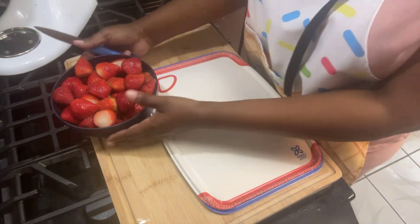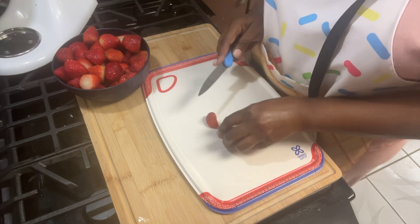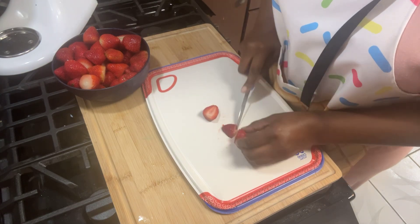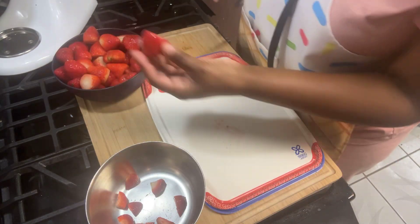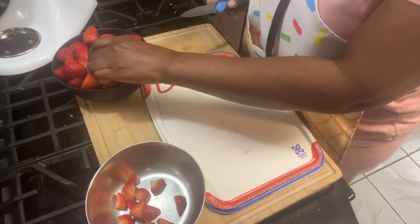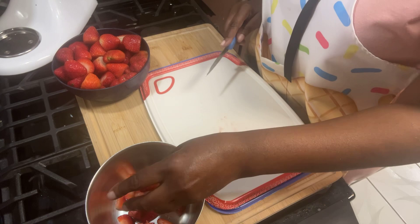We're going to cut some strawberries up. Now I'm not going to use all of these strawberries. You're going to get your strawberries and cut them up in pieces like this — just dice them up. You don't want them in chunks. Just cut them down and dice them like that. I've already cut the tops off. Once I cut these strawberries up, we will go over what we need next.